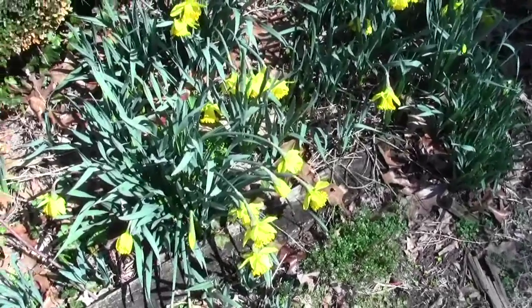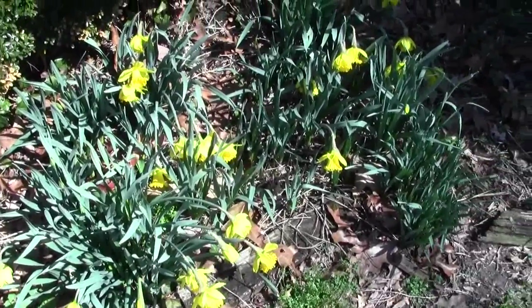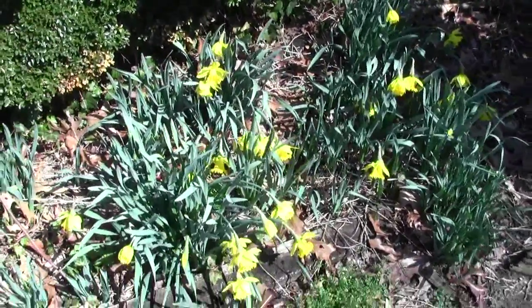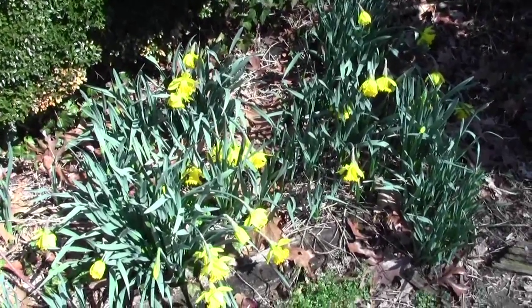It's the first day of springtime, and an old adage: when your daffodils bloom, it's time to plant your garden seeds and flower seeds, especially ones that take a while to germinate and grow up to be big enough to be transplanted into your garden.